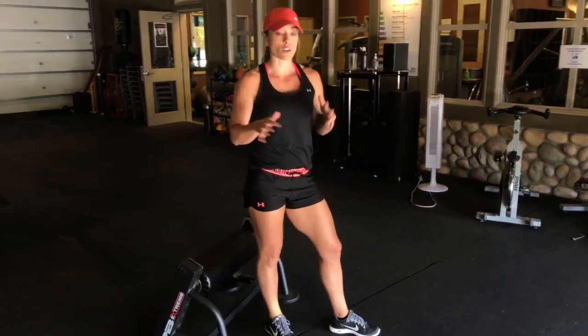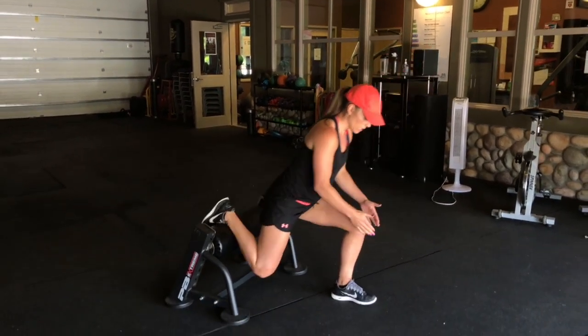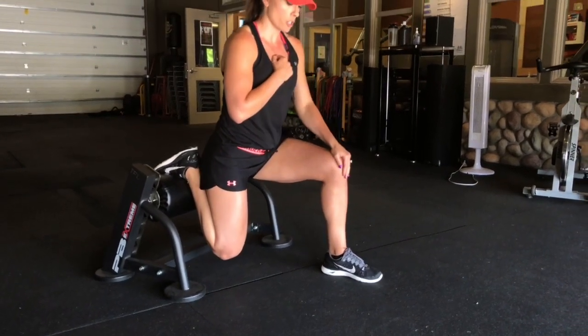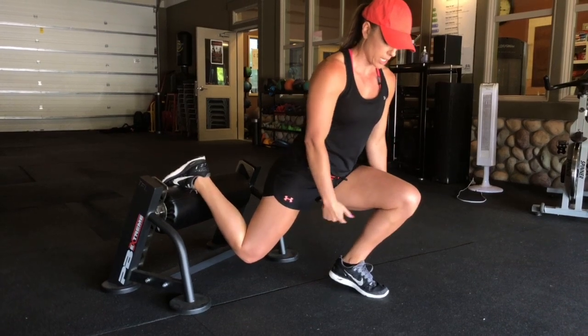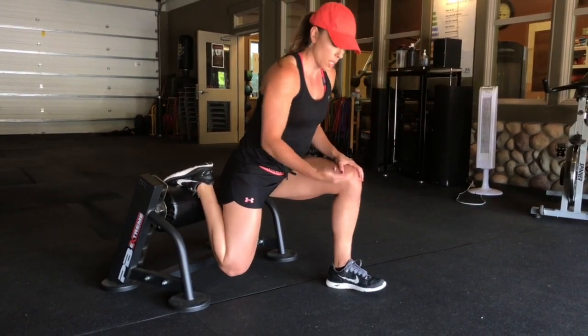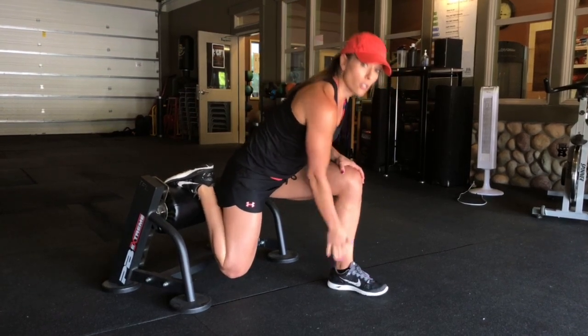A couple notes, so that if any of you are complaining about knee pain, you know how to fix it. Your ankle and your knee should be lined up, and that will prevent your knee from hurting a lot. If you get a lot of knee pain in the front, it's usually because your heel might be coming off the floor. So just like with your squats, keep your heel down and your knee above maybe your shoelaces or your ankle.